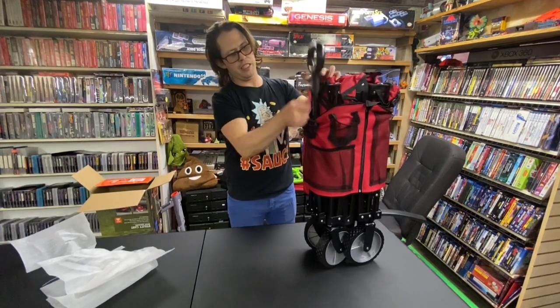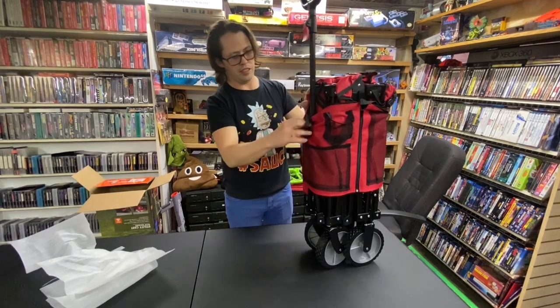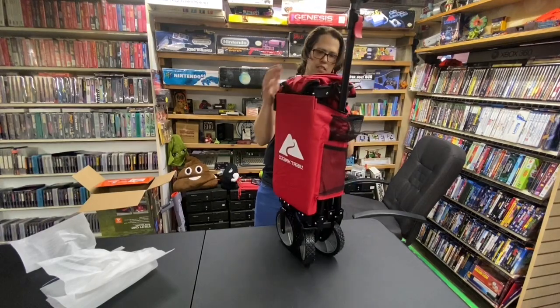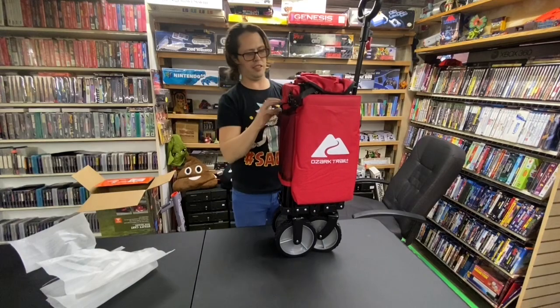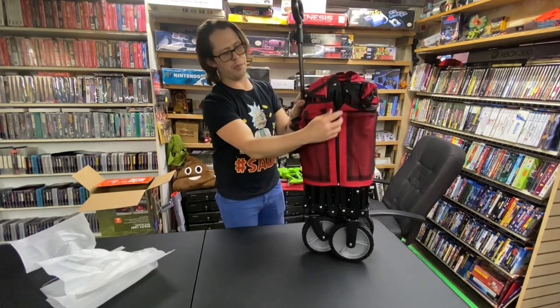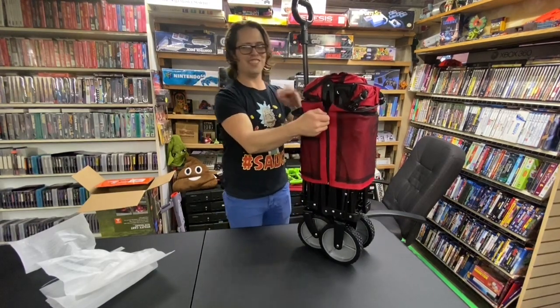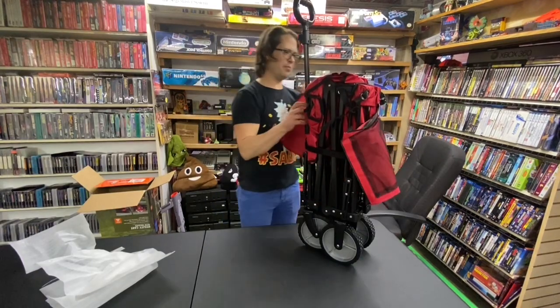There's a little red handle that lifts up — that was easy. There's a buckle on each side, just unbuckle it. A zipper — that's kind of neat. I might be going back to this video to figure out how to put this thing back together. So it unzips there.